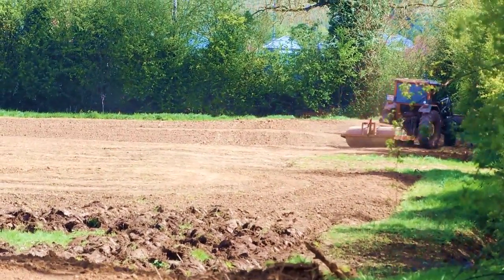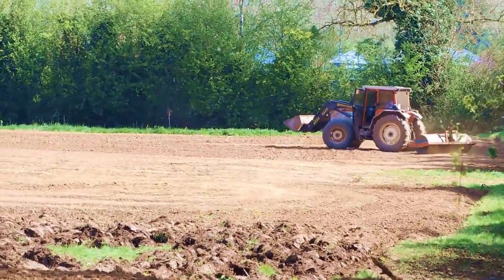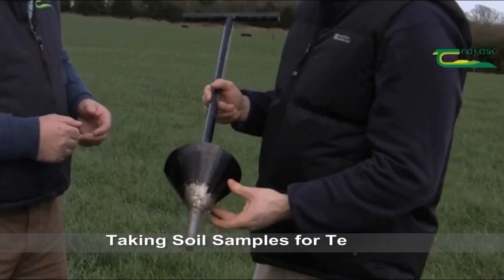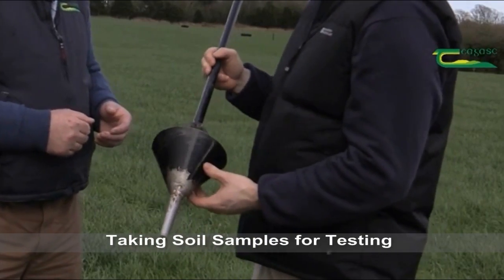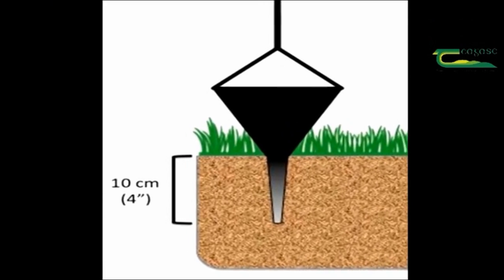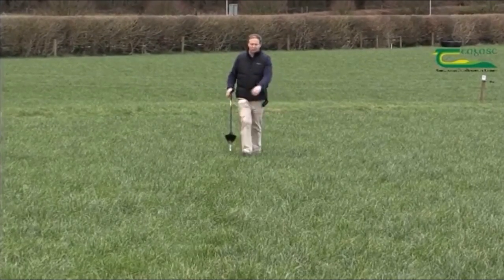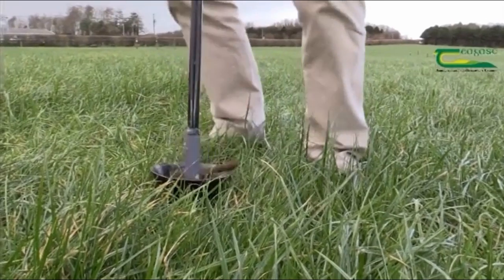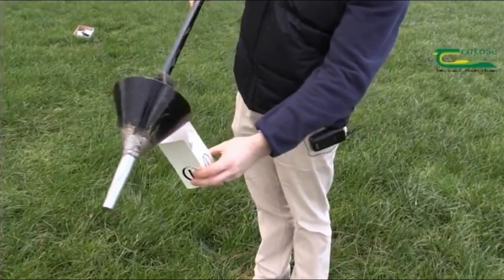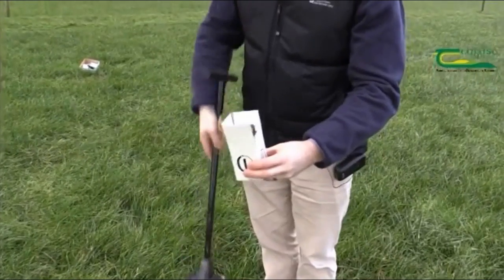The soil fertility is managed by testing the soil to ascertain what elements are lacking for optimum barley growth, and spreading fertilizers to provide the missing elements. Soil samples are taken and tested in a laboratory. A soil auger is used to take the cores — one sample is taken for each 2 to 4 hectares. One soil sample contains 20 cores that measure 100 mm. The locations where the cores were taken are recorded on a map.